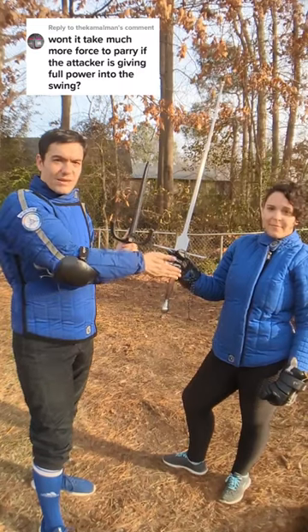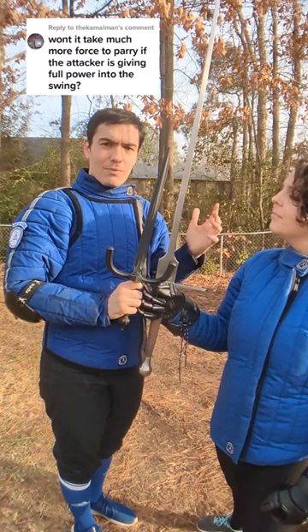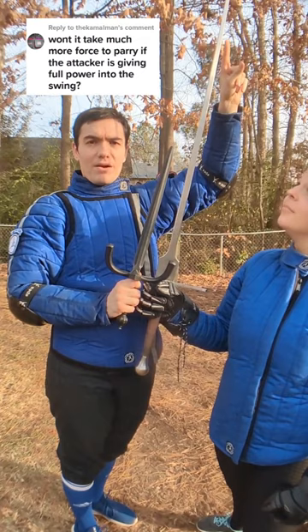Tiny dagger, big sword. How much strength does it take to block that with this? An important thing to keep in mind here is that these are levers, so you are a lot stronger down here at the base of the blade than you are at the upper part of the blade. So relatively speaking, this is all strong. So as long as I can get to the weak of her sword with my strong, I'm good.